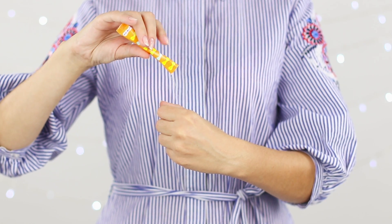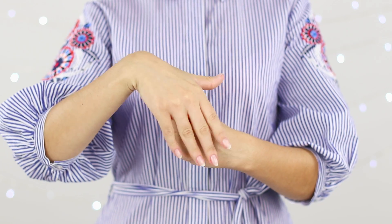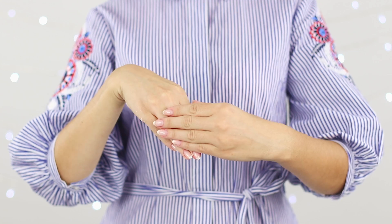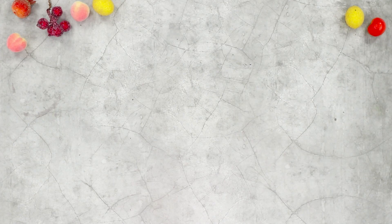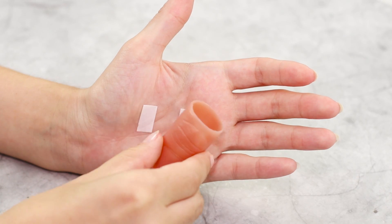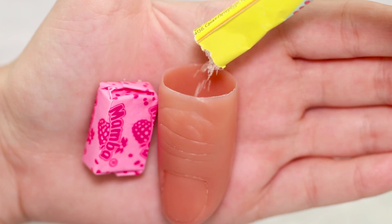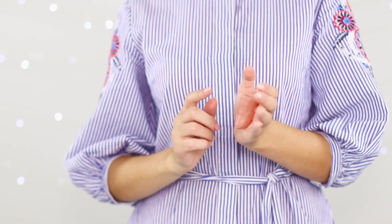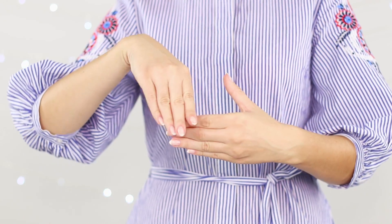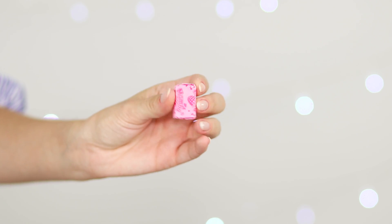Next up, a very sweet trick. Pour a stick of sugar into your hand — abracadabra! — and the sugar disappears, with a delicious candy appearing on the palm instead. You need a rubber finger, a piece of candy, and a stick of sugar. Using double-sided tape, attach the finger and the candy to the palm of your hand. Pour out the sugar into the hollow finger, then discreetly remove it with your other hand. A sweet candy remains in your hand — the secret is revealed!